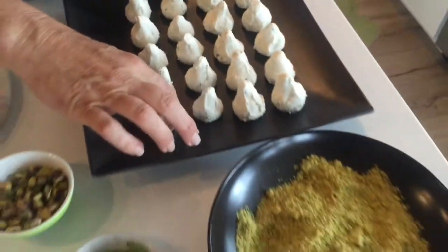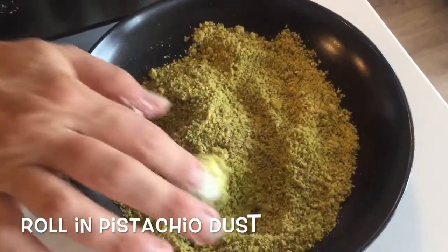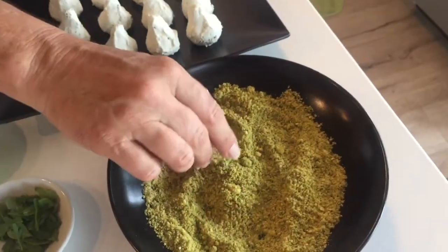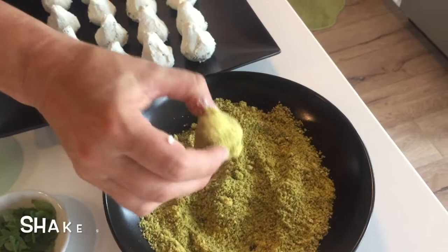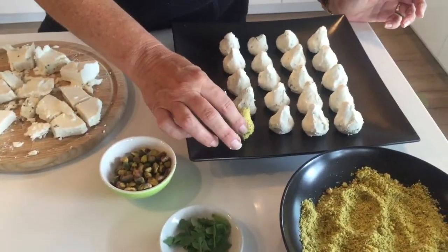The next step is to roll them in pistachio dust. All I did was take some pistachios and grind them up in a little grinder — not too long, because then you get pistachio peanut butter. Roll it into the dust, shake off the excess, and voila, we have our little pear.